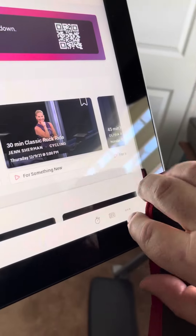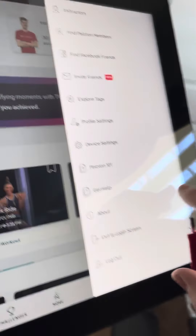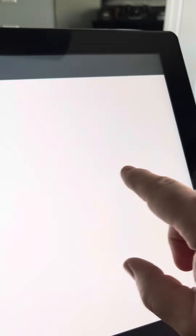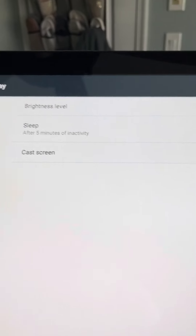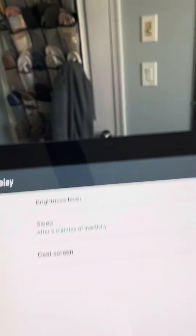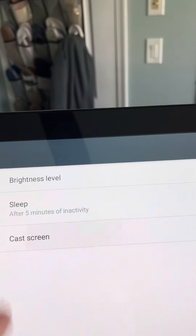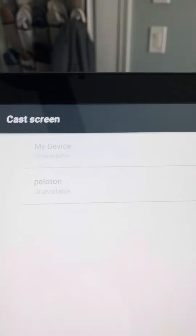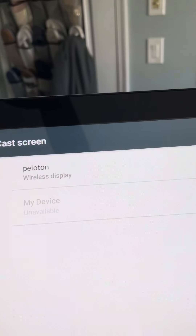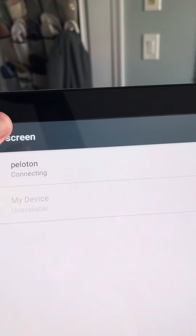Now you would go on the bike — which kind of blocked the three dots — Device Settings. Once again, display. And I renamed the bike. You press Cast Screen, and I renamed it Peloton. There you go — Peloton wireless display. You hit that and it says connecting.